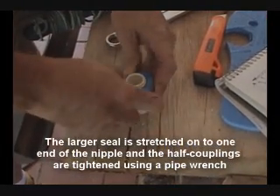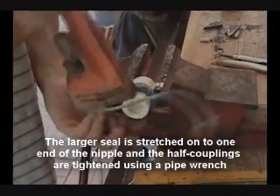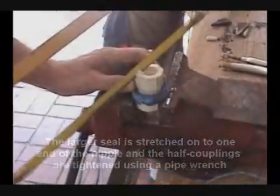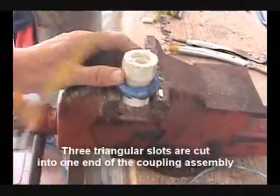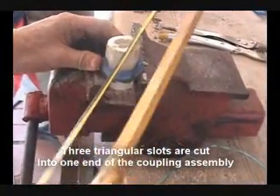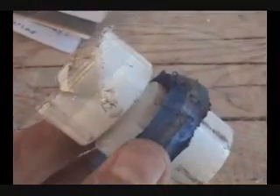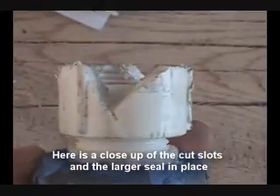The larger seal is stretched onto one end of the nipple, and the half couplings are tightened using a pipe wrench. Three triangular slots are cut into one end of the coupling assembly.